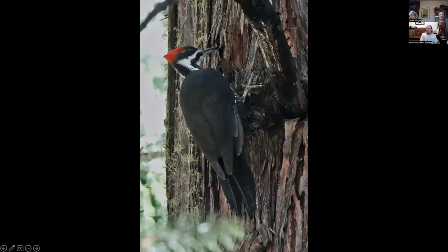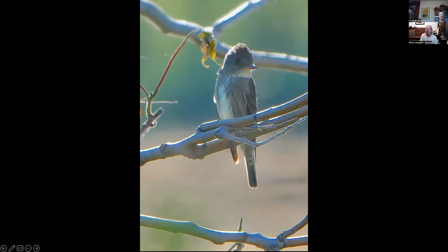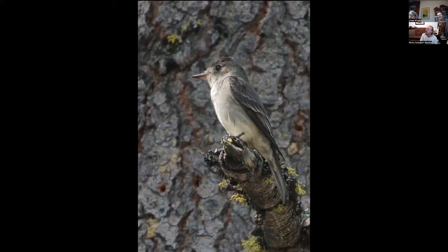This is a female pileated woodpecker that I finally got to photograph at Lake McCumber after years and years of trying. Olive-sided flycatcher — pretty common this time of year. This is a western wood-pewee at Lassen Volcanic National Park. These flycatchers look very similar, which makes them a little tougher to identify.